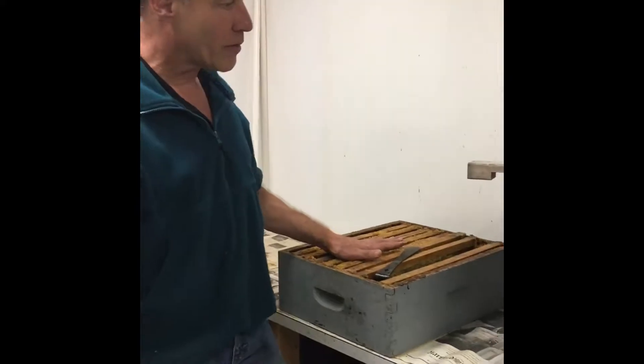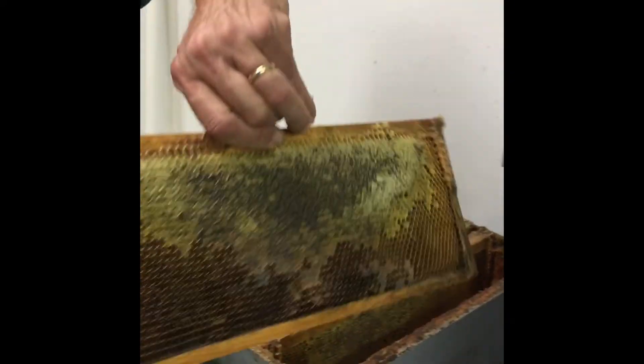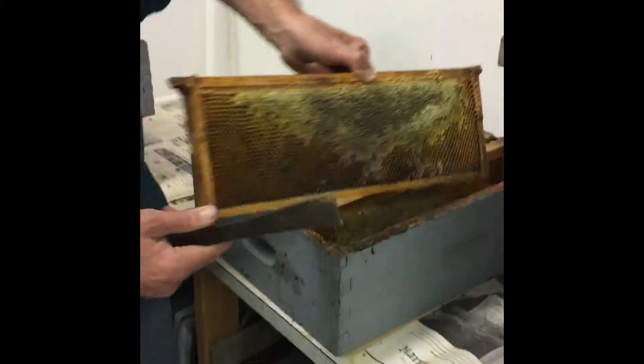This is what the boxes look like when they're full. Sometimes the boxes are half full, sometimes they're all full. You can see that one side's empty, and that side has some wax on it. And you can see the honey glistening in there. So we're going to extract that out of here.